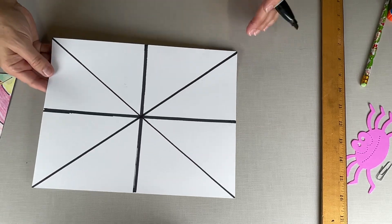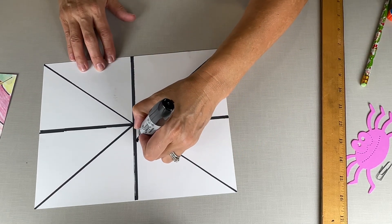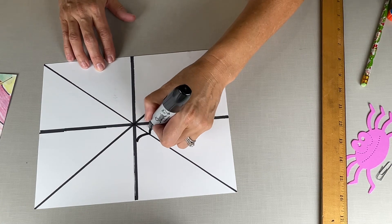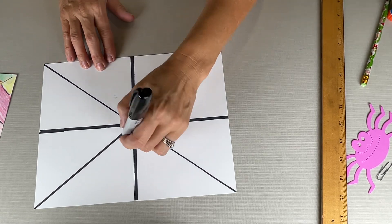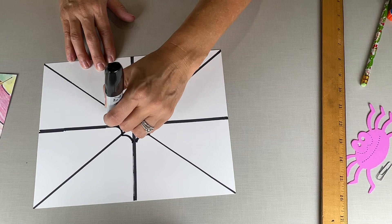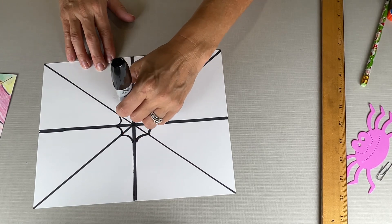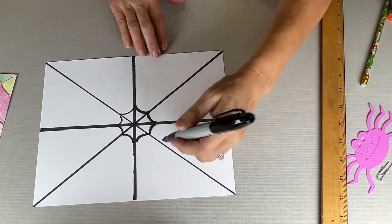Okay, so this is our starting point, and now we're just gonna do curves like this. I like doing the whole middle part first — see, I'm just going out with just a little curve, and they're all meeting up at the same points. Now I'm gonna focus on one square at a time.